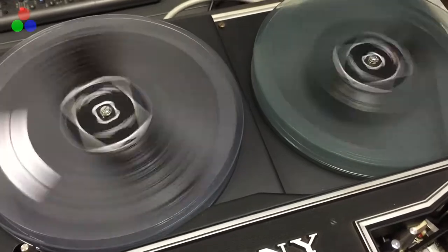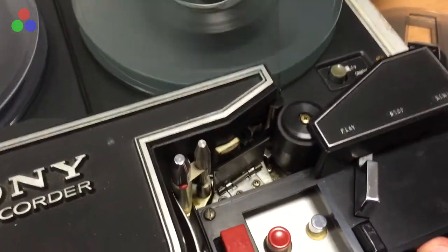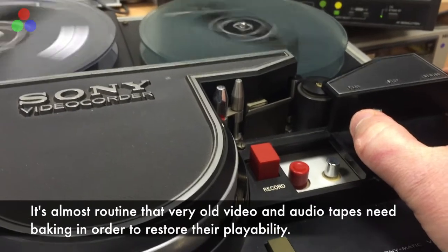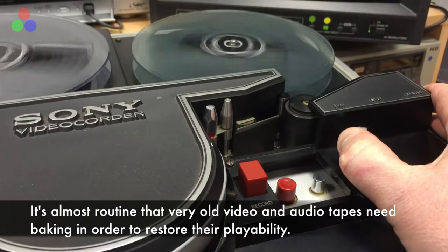The tape needed a bit of treatment. It wouldn't play when first put onto the machine, but that's by no means surprising. It was actually given a couple of days at 60 degrees C in a laboratory oven just to re-bind the layers of the tape.